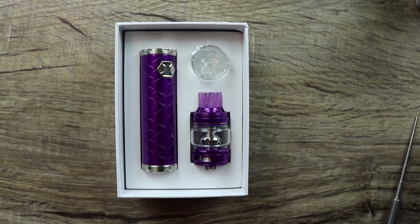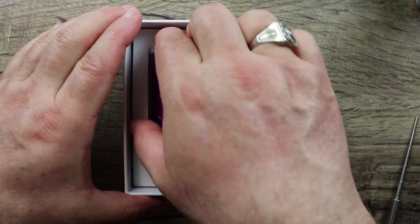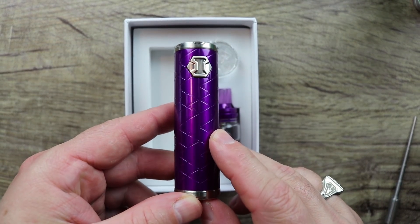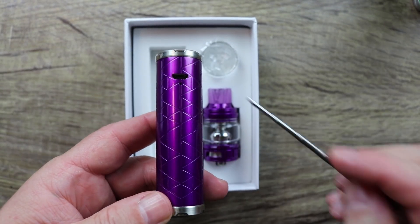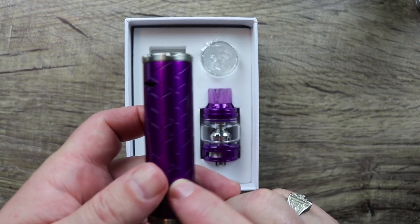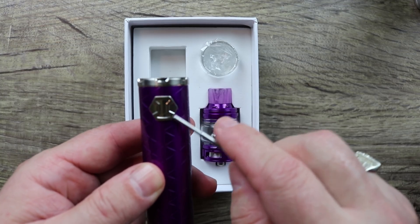Look at that purple goodness — wow, that thing is just stunning. They did a really good job on it. You'll notice we have a USB port here with an LED light. Very simple mod — five clicks on, five clicks off on the fire button.